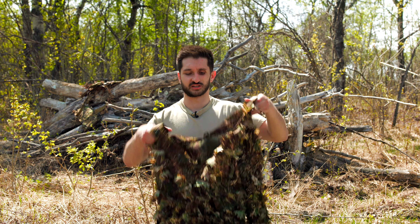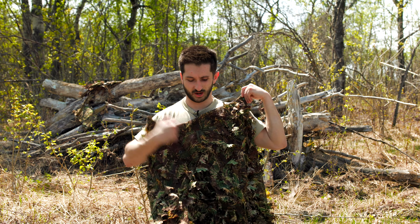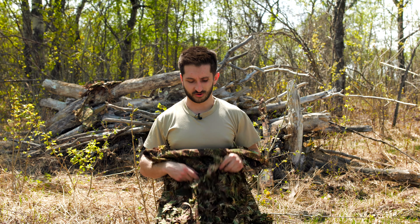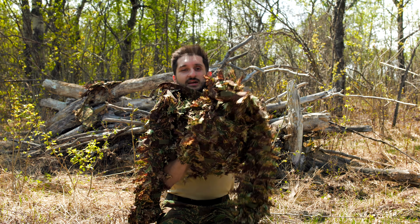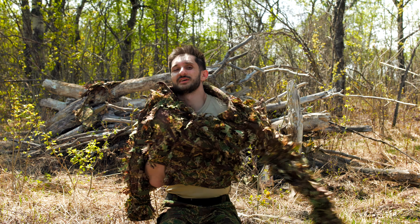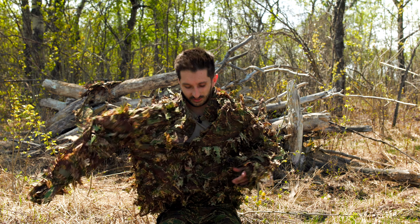There are also buttons running down the entire middle of the suit so you can totally unbutton the whole suit, stretch it out, and put it on. I like to unbutton it to about the three-quarter mark and then slip the entire suit over top, so I only have a couple buttons to button up to close the ghillie suit.